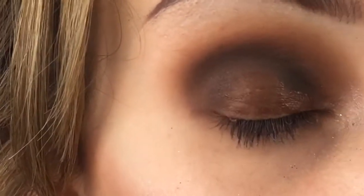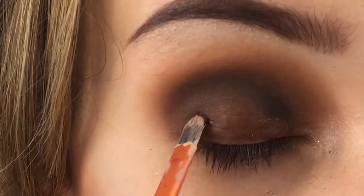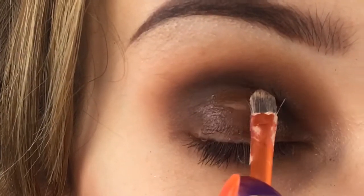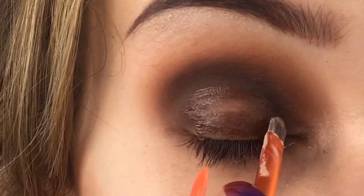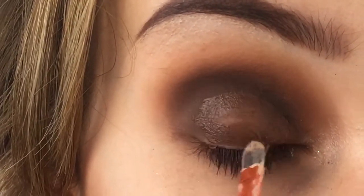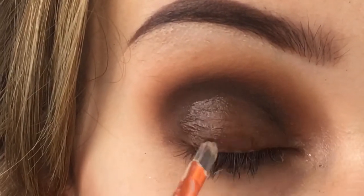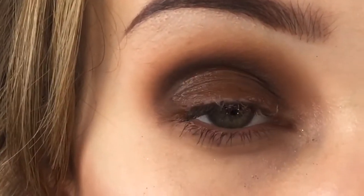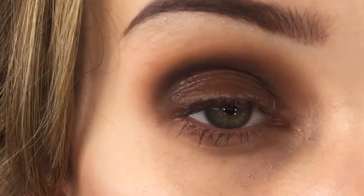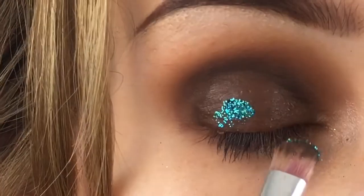If you have me on Snapchat you'll know that I actually like to cut my crease with a contour color. The reason I do this is because when I'm doing a smoky look, if I use a white or lighter color it sometimes doesn't look smoky anymore, whereas when I do it like this it still looks smoky.